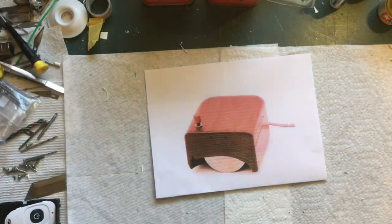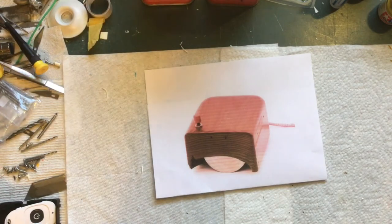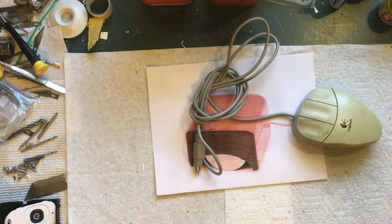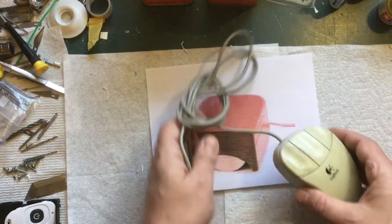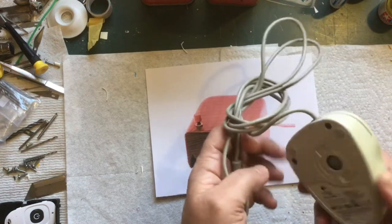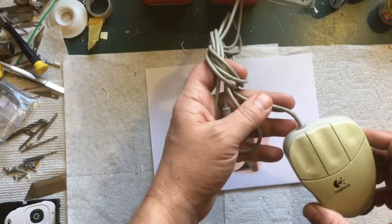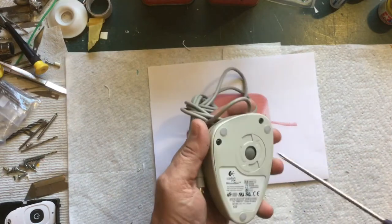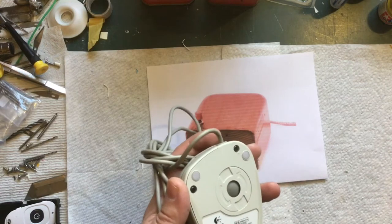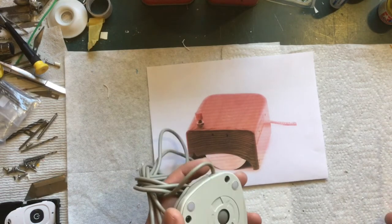I had this idea years ago and it's just been sitting in the back of my mind. For some reason it came up again, so I went to my IT guys at work and asked if they had any old ball mice — he came up with this one. It looks new and it's a shame to tear apart, but I don't care, it's for science. This is also going to be my 1,000 subscriber special because I just recently hit a thousand subscribers.